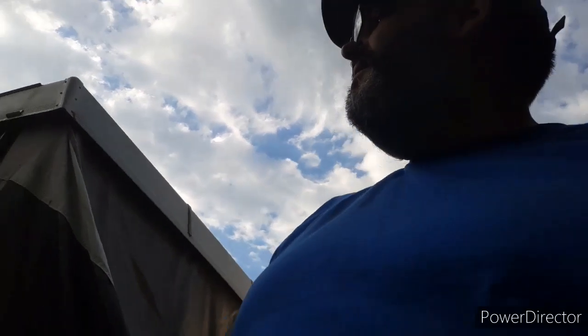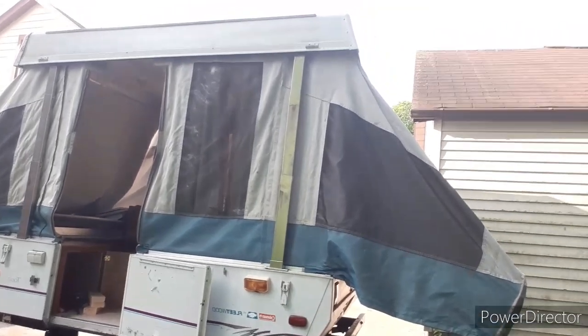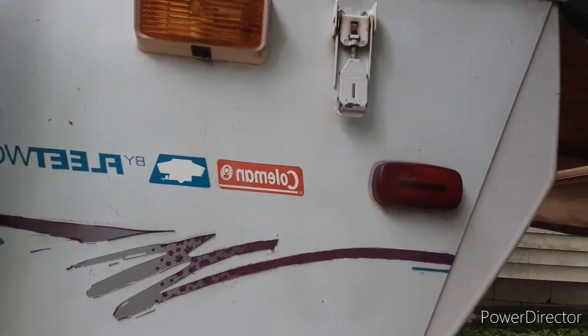I'll walk out here so you guys get a wider angle of what's going on with the camper. That's her — our little Fleetwood. It's a '96 Coleman Fleetwood, made by Coleman — same people who make the coolers. Let me give you a little tidbit: the trailer part of Coleman apparently went bankrupt. They were supposed to be bought by Viking, but things didn't materialize and they were told to cease operations immediately.